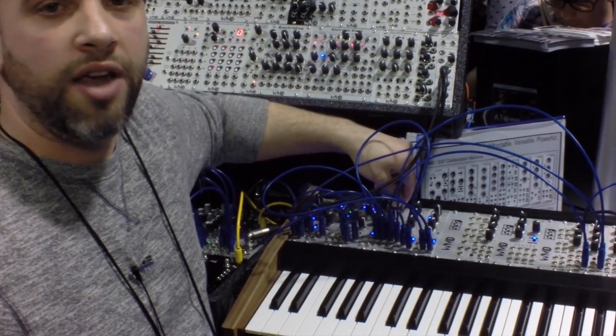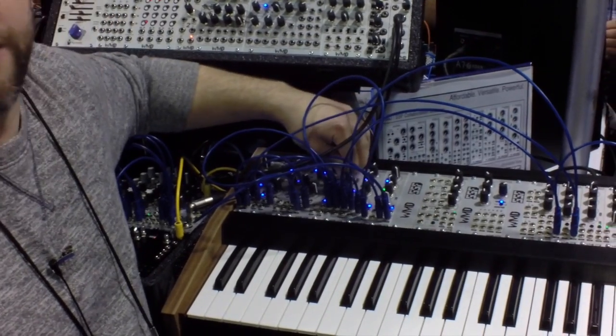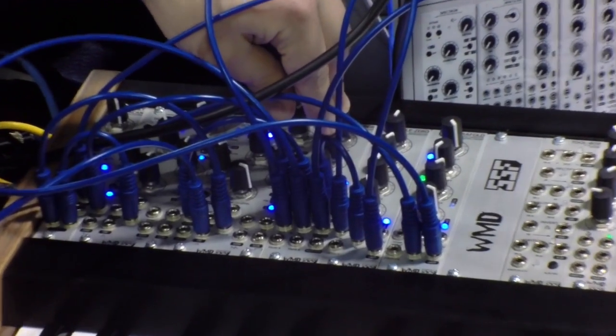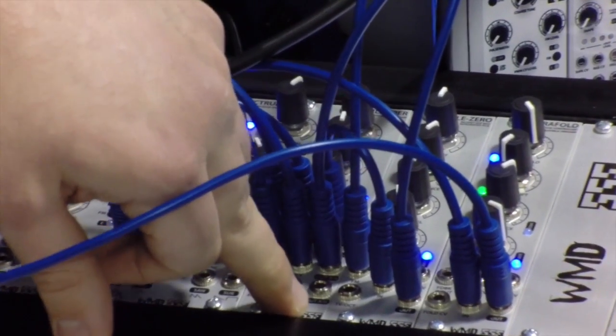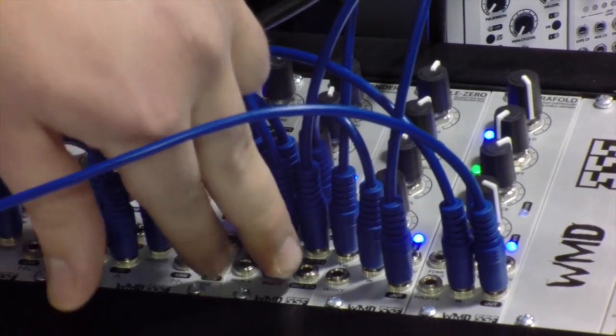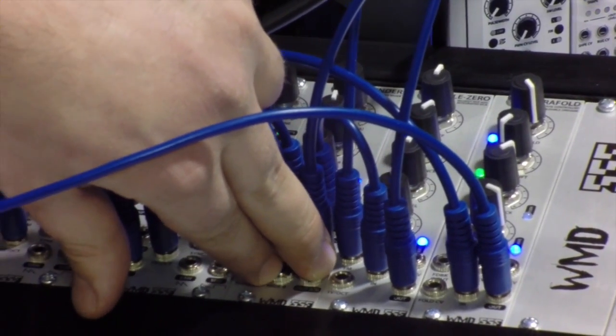This is the Blender. It's our mixer. It's based on crossfaders — you have two input crossfaders with their own outputs and then a third voltage controlled crossfader that can crossfade between those two outputs or whatever you want to patch into the direct inputs.